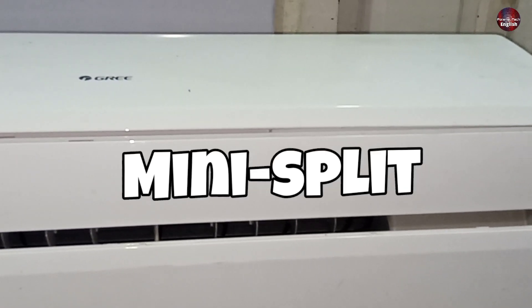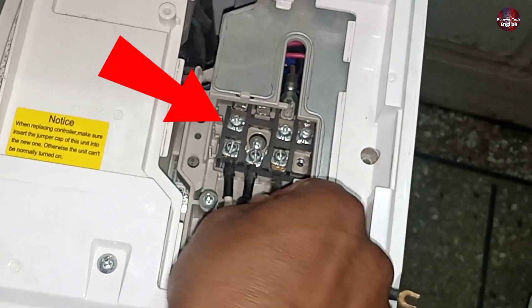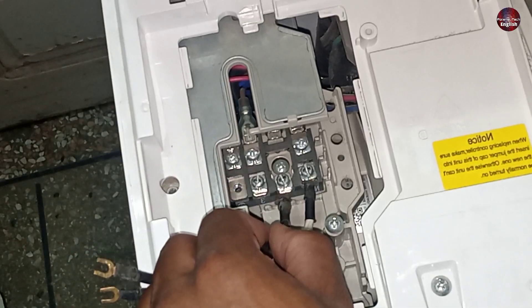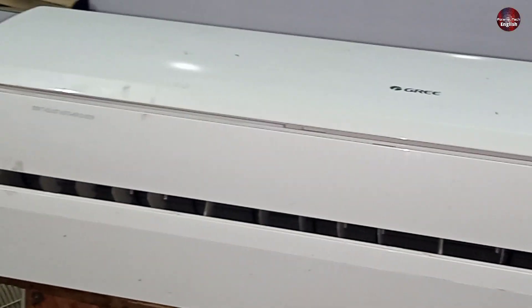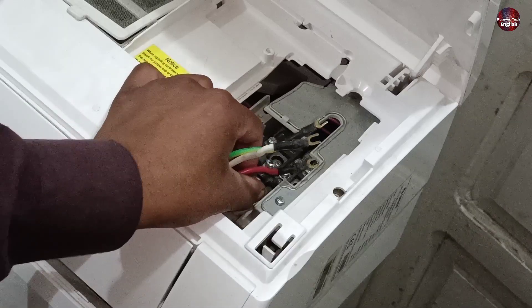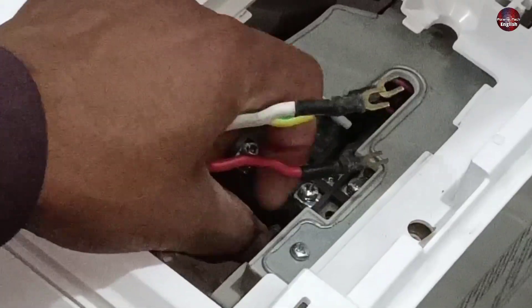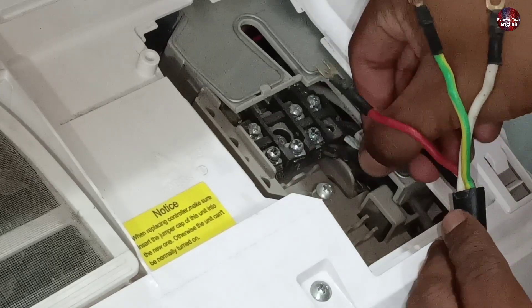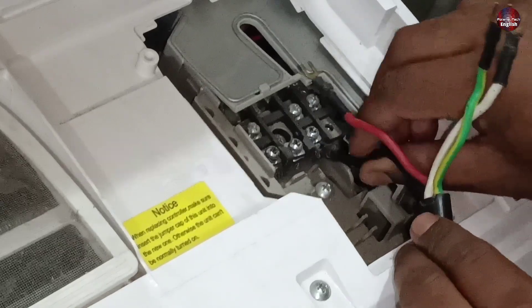I will tell you about the inverter mini split air conditioner's wiring mistakes to prevent while installation. I will also tell you how to install the correct wiring connections in the inverter mini split air conditioner. It is a simple thing, but I have seen some techs make mistakes while wiring, especially with the inverter mini split. The wrong wiring connection could make the inverter mini split go bad quickly.